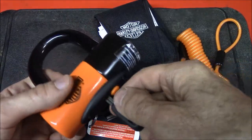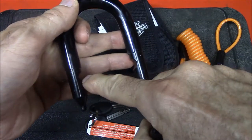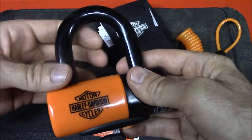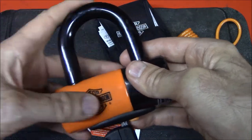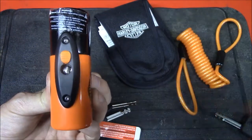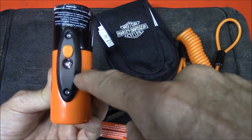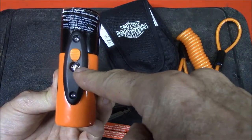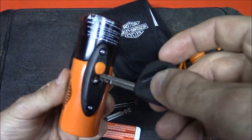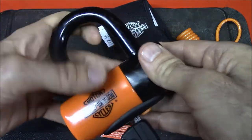The shackle is double locking, which means it locks in two places. The advantage of that is a thief can't cut one side, twist it, and remove it — he has to cut both sides to get the shackle off. And increasingly with newer locks from all manufacturers, they're using disc detainer lock cylinders, which are extremely difficult, if not impossible, to pick open. So picking is not something you need to worry about with this lock.